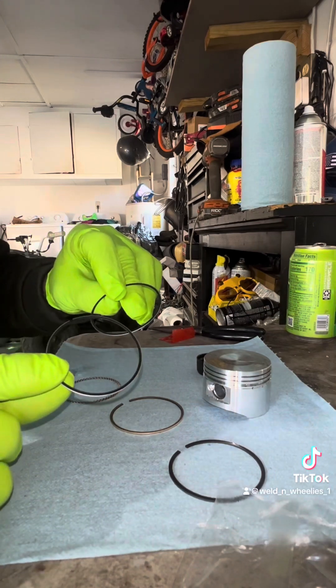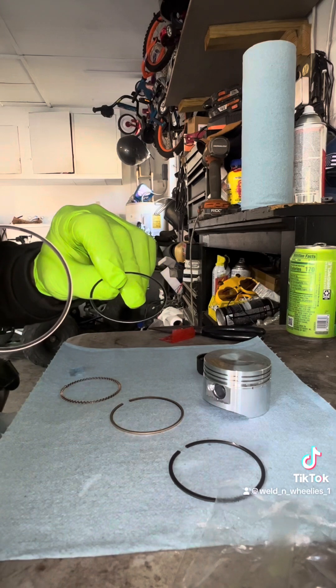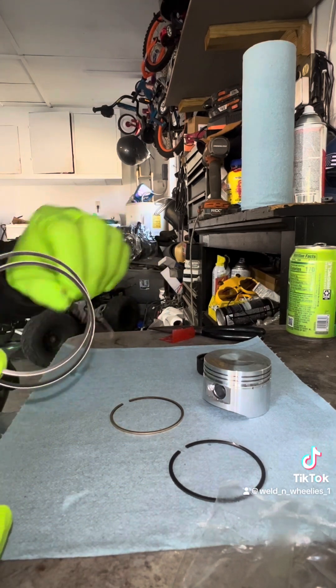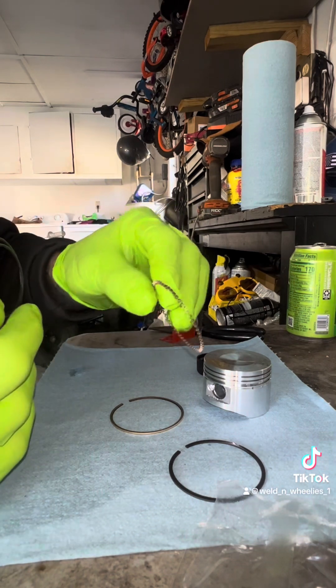You're gonna have two black rings with a silver outside — that's gonna be your oil rings with this.